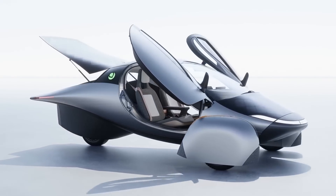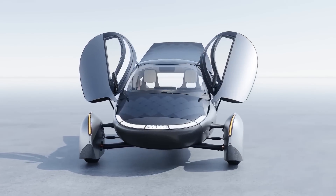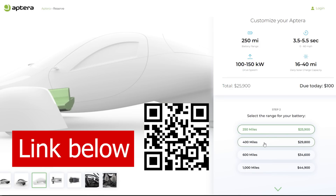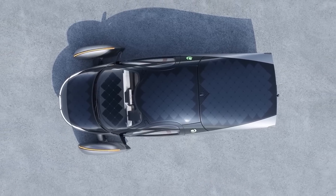Delta has reached a new level of refinement and speaks volumes about the engineering and design teams. To pre-order an Aptera, scan the QR code or click the link below to get $30 off the $100 refundable deposit. Thank you for watching, and Happy New Year!